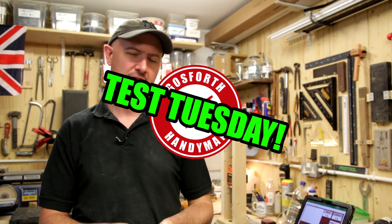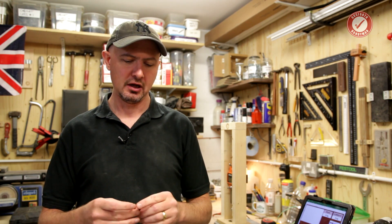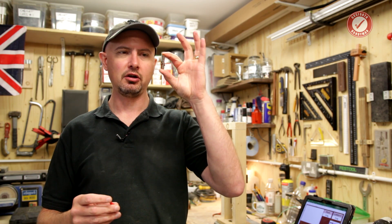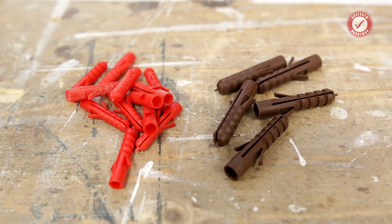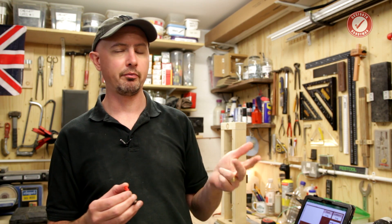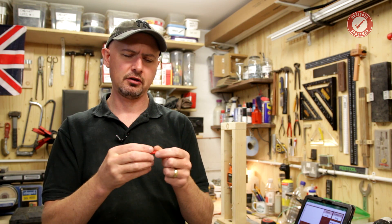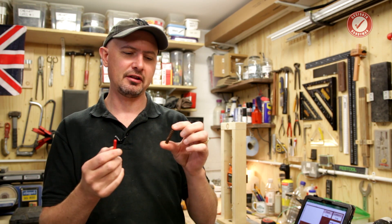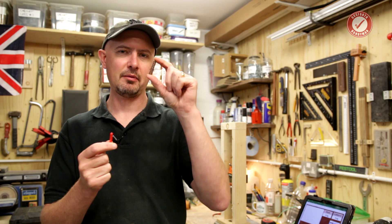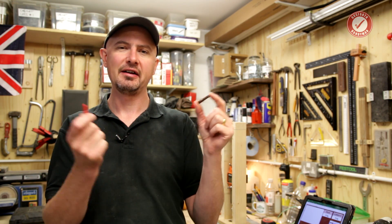Hi folks, welcome back to Test Tuesday. Probably the most popular wall fixings in the UK - possibly in Europe - are either your humble brown plug or a little red plug. These are only really for use in solid walls: things like concrete, blockwork, brick and that sort of thing. A little while ago I tested the red plug and found it could withstand a ridiculously high load in concrete blocks, so I thought it'd be interesting to do a direct comparison against the brown plug to see which one's better.